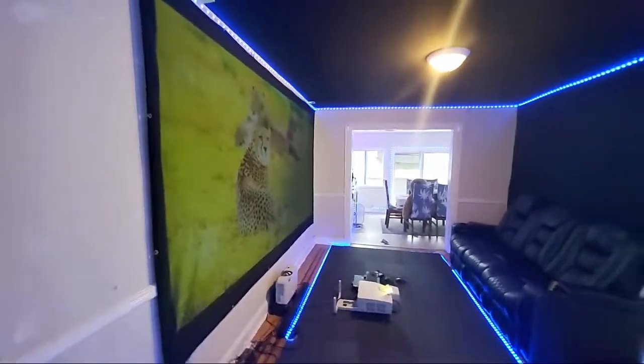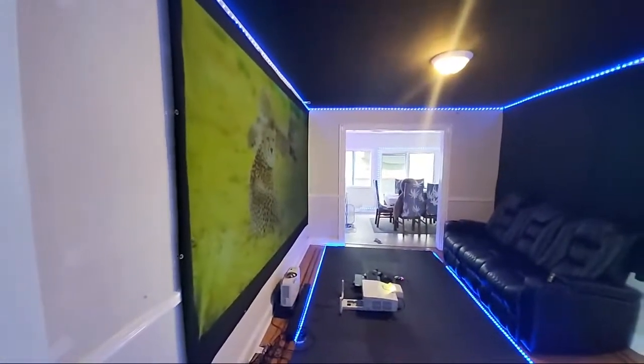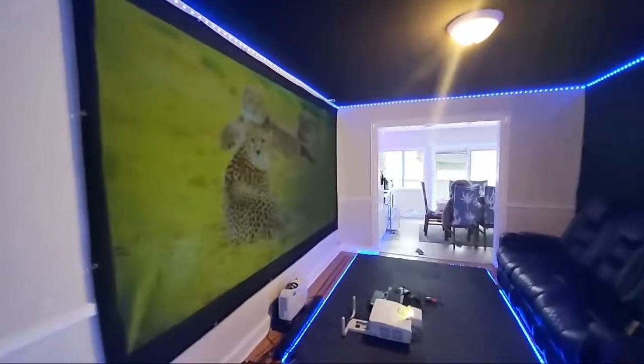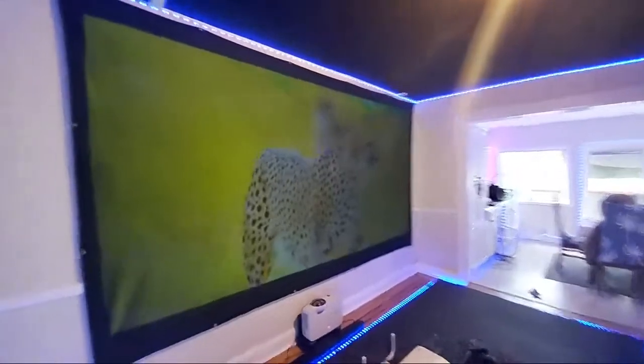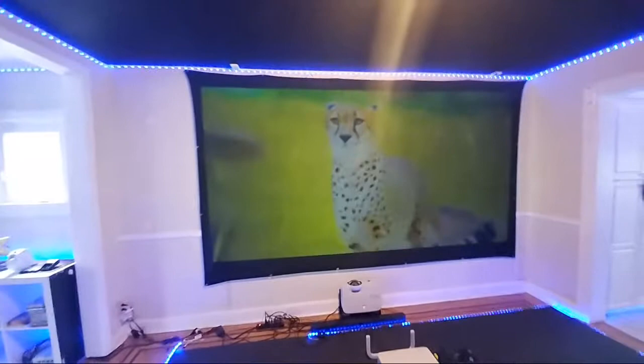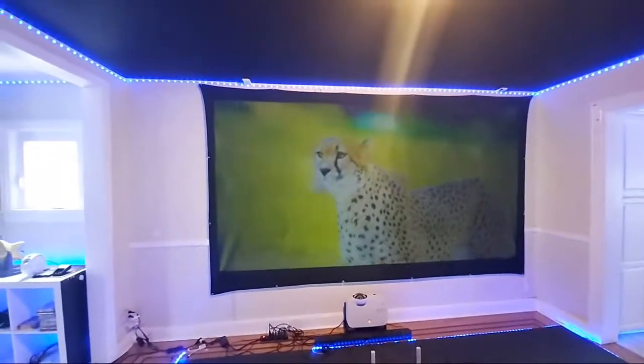There are companies out there that will sell you a projector telling you that in order to get 150 inches you're going to have to have that particular projector. I'm here to tell you that is not so. I'm able to do this on my $60 projector with no problem whatsoever.